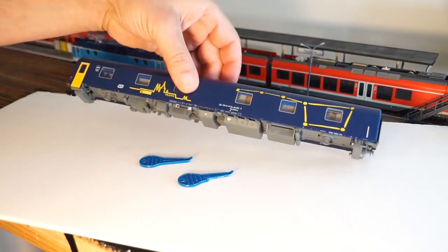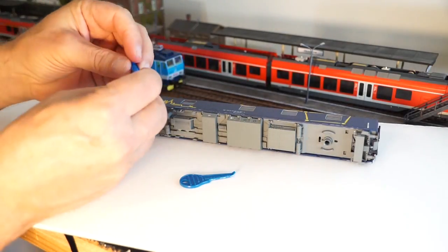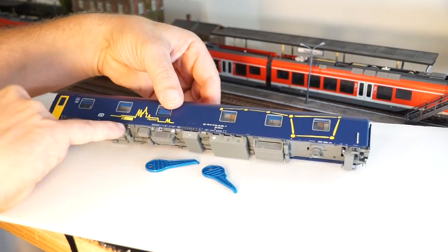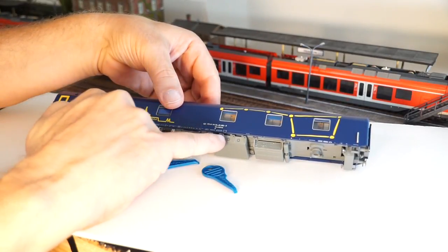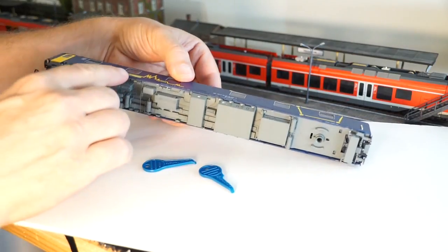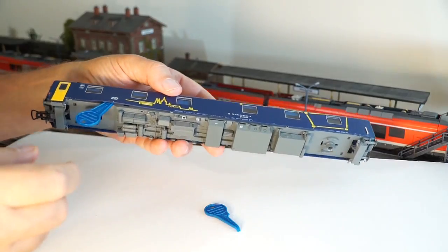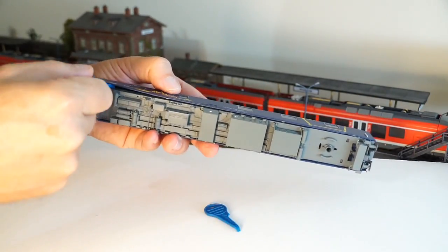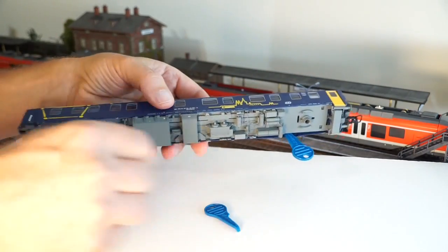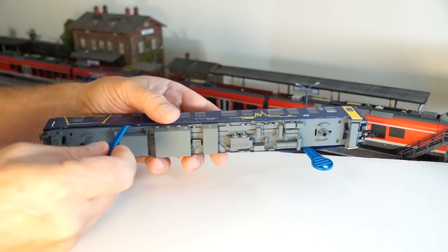This is a classic snap-on shell design — there are no screws. I'm using two keys from another LS Models model. You have to be very careful when you open the shell, especially because of the small elements on the frame. The best way is to have one side released first, keep one key in so that side doesn't clip back in, then flip it and slowly release the other side. You can see it already popping out.